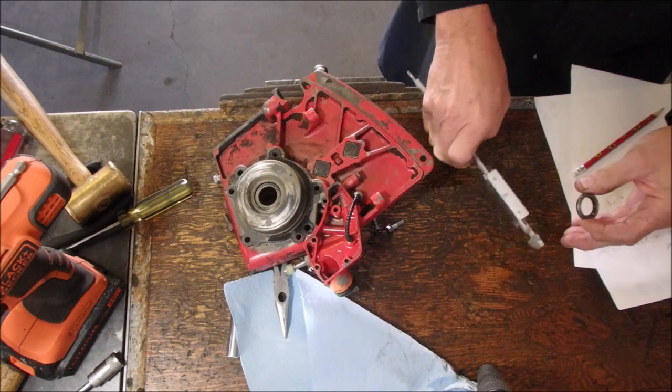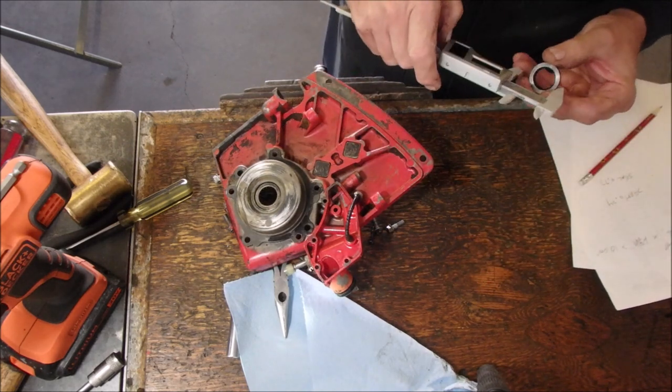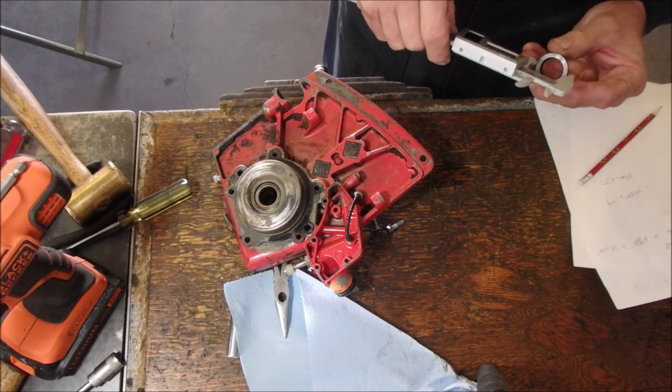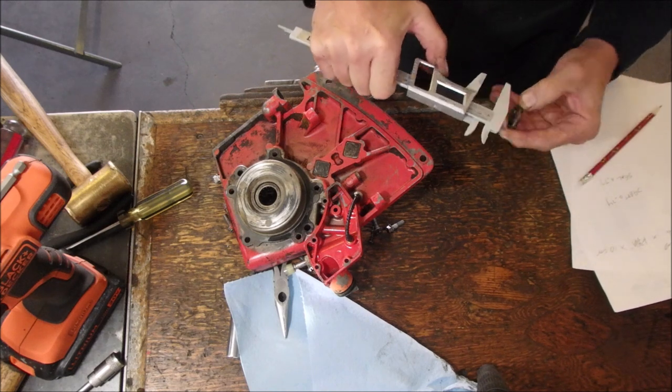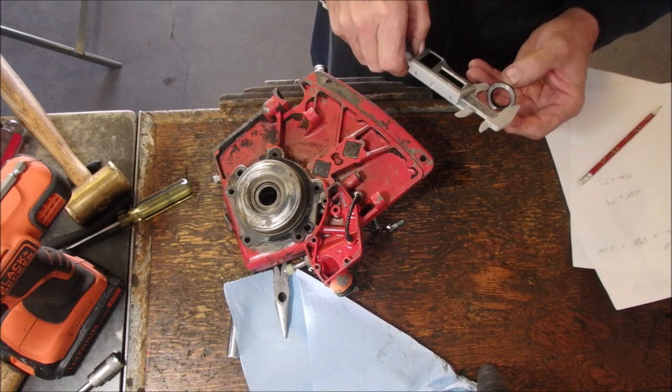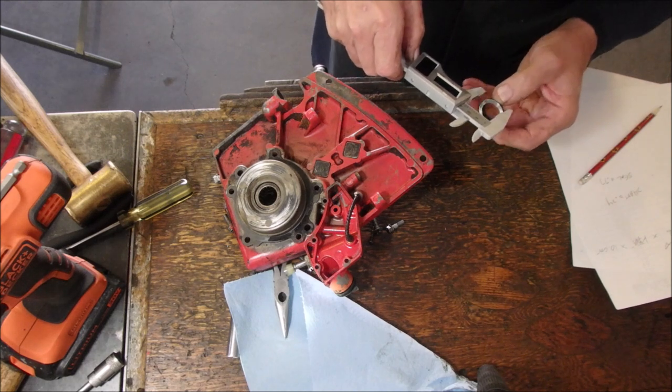Let's write that down. Outside diameter. 1.12.